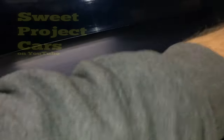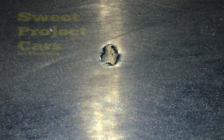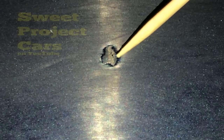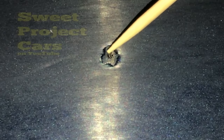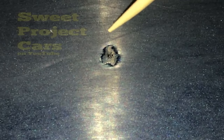Almost every car from the factory will have orange peel — those darker spots you see. It's your clear coat not applied smoothly, giving you little divots that look just like an orange peel. As you sand, you'll get the clear flat and these will all go away. The orange peel is all off and you can see where the stone chips were filled — they're gone. That's why your paint looks lighter than it actually is from all those scratches.